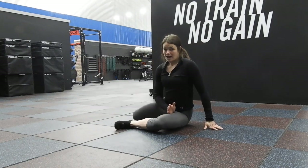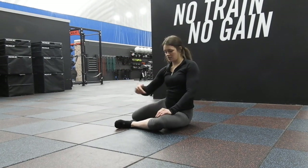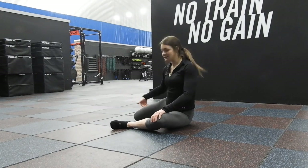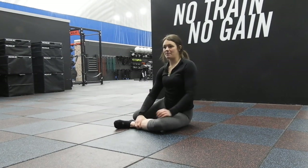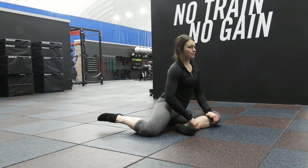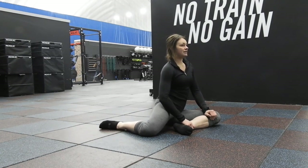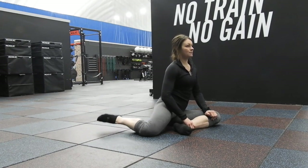Same thing on the other side. Out directly from you, parallel to whatever wall I'm facing, 90 degrees right here. Out right away from me, 90 degrees. This one's my problem side — it's a little bit hard. Keeping this knee down: ankle up, down, relax — ankle up, down.